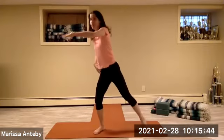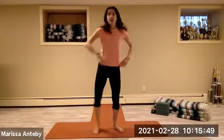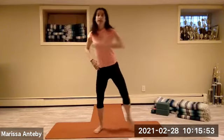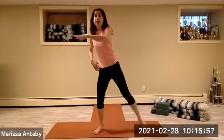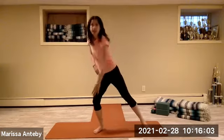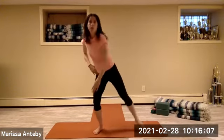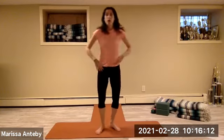Across the chest — same feet. Down to the ground — counting through eight. Arms up. Hamstring curl. Alternate.